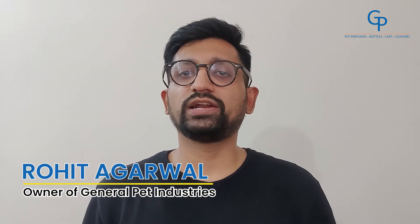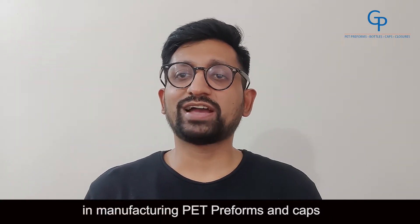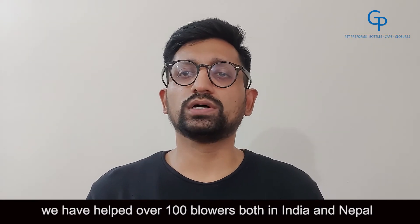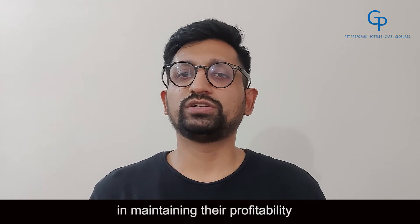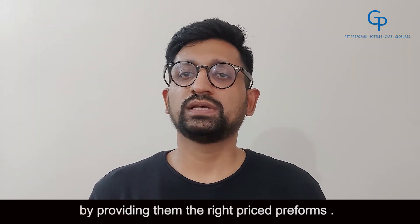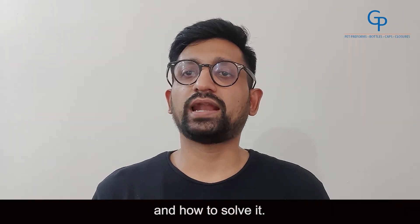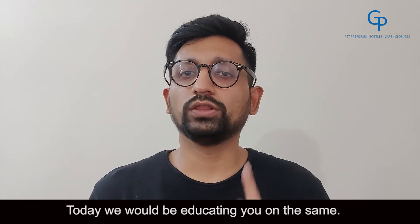Hi, my name is Rohit Agarwal and I am the owner of General Pet Industries, your packaging partner. Over my 20 years of experience in manufacturing PET preforms and caps, we've helped over 100 blowers both in India and Nepal in maintaining their profitability by providing them the right priced preforms. We've educated them on what an off-center gate is and how to solve it. Today, we would be educating you on the same.